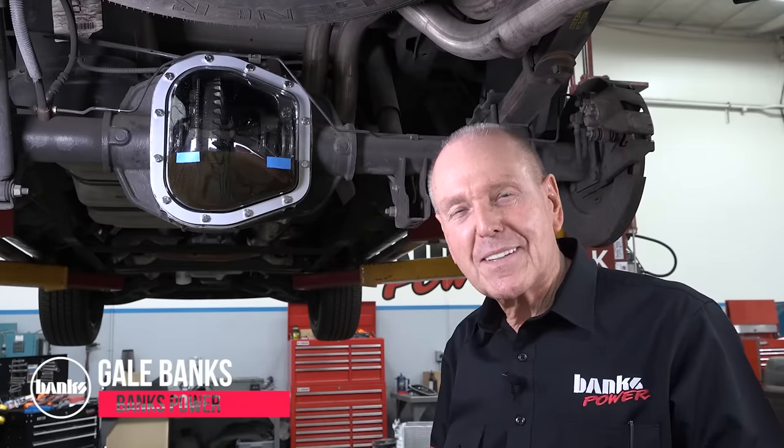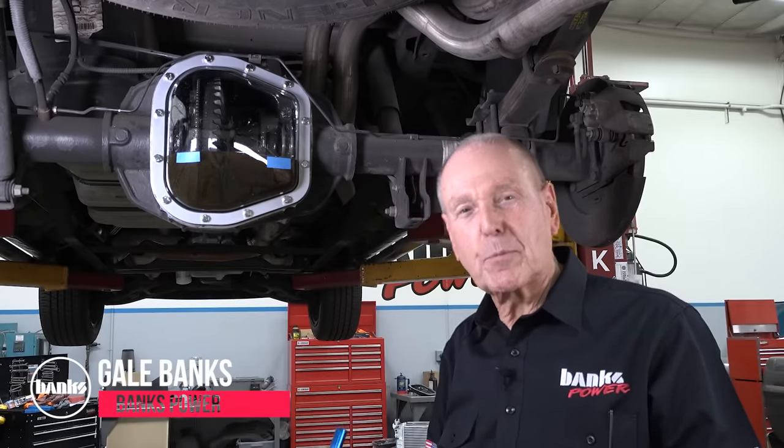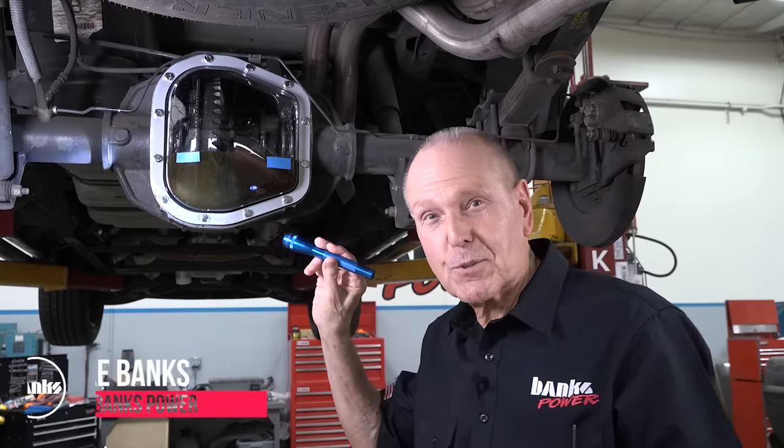We're at Banks Power today. I'm Gail Banks, and I think I'll show you some stuff about what happens under the sheets, so to speak.